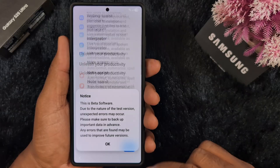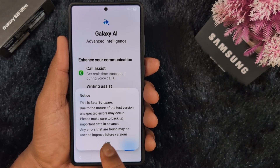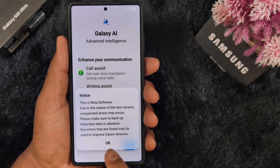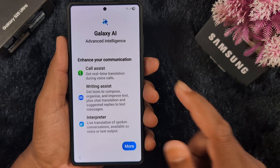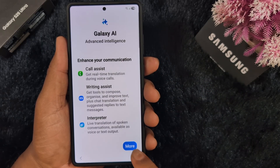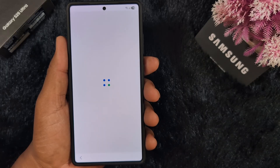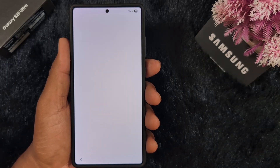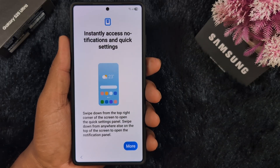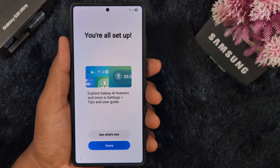Here you can see all the Galaxy AI details. Note: this is beta software, so errors may occur — make sure to back up your important data. You can see Galaxy advanced AI interface details on your device. Tap More, then tap Next. Here you can see 'Instantly access settings' — tap Next, then tap Home to finish setup.